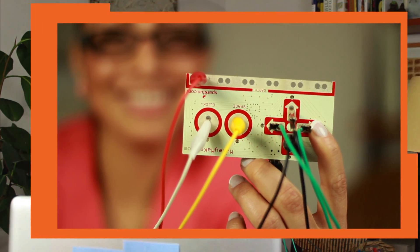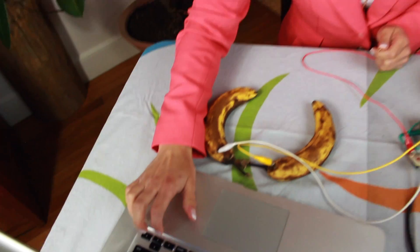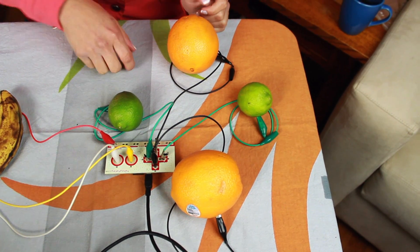Makey Makey lets me do this. With Makey Makey, you can turn objects into a controller, touchpad, or keyboard. Normally, I will use the computer keyboard to play the piano keys. Instead, Makey Makey lets me turn this fruit into piano keys.